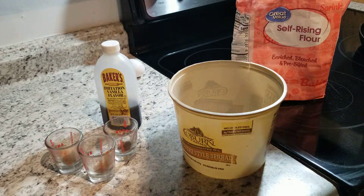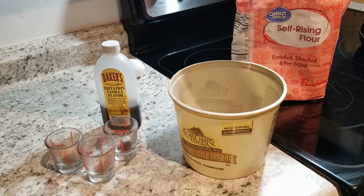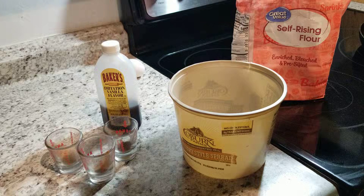We got some self-raising flour, we got some vanilla extract, we got an egg, we got allspice, we got cinnamon, and we got sugar — brown sugar.